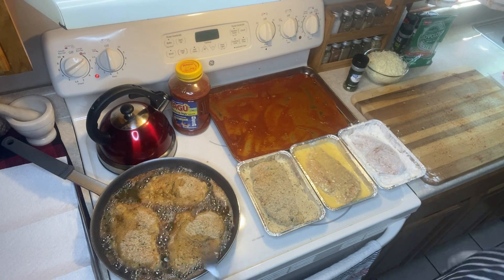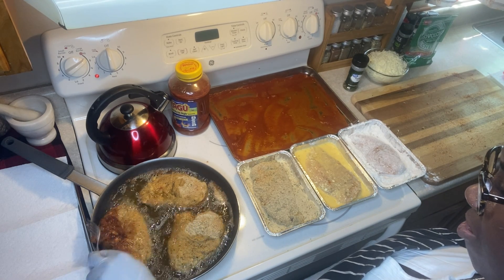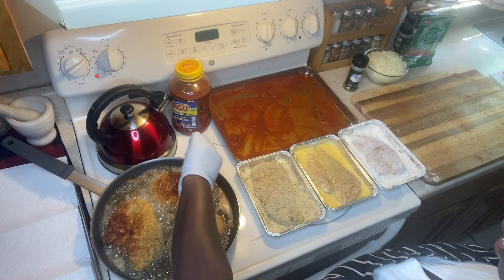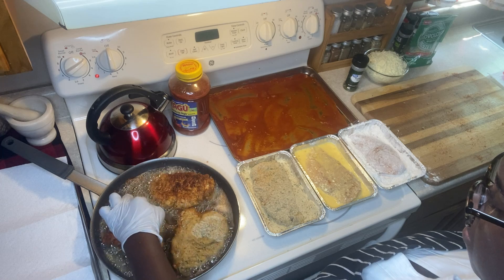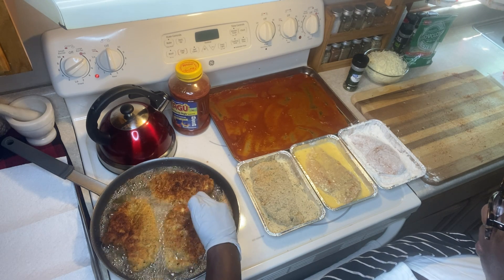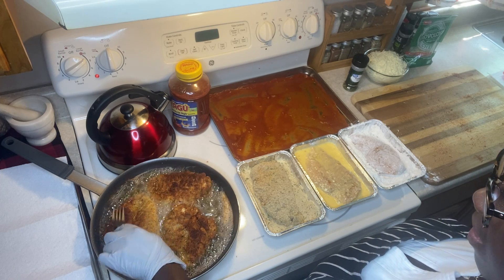Going to flip it now. I'm not left-handed, guys, but I'm using this hand because it has the clean glove — easier to hold the fork this way. I love this color.